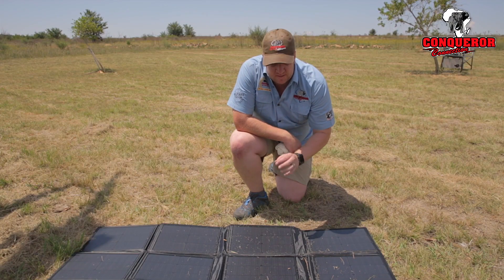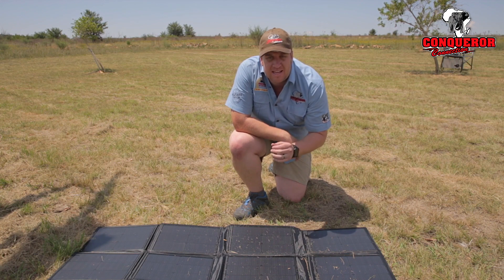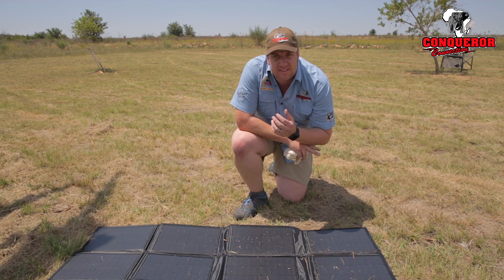It's very important to make sure that there's no dust or grass debris lying on the panel, as this can cause the same effect as a cloud covering the sun.